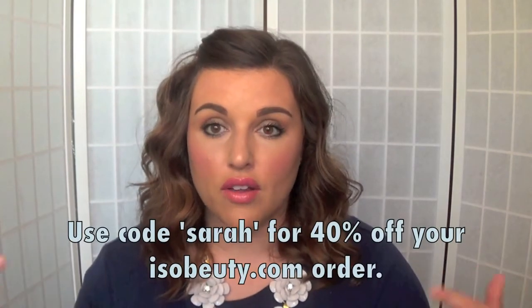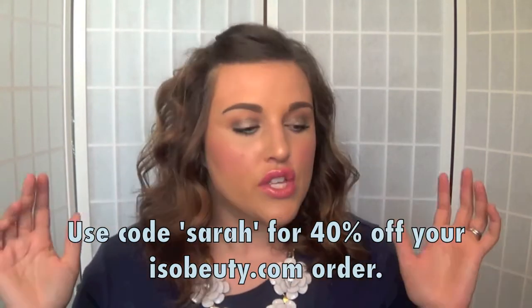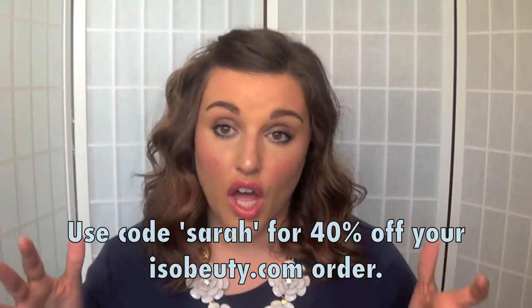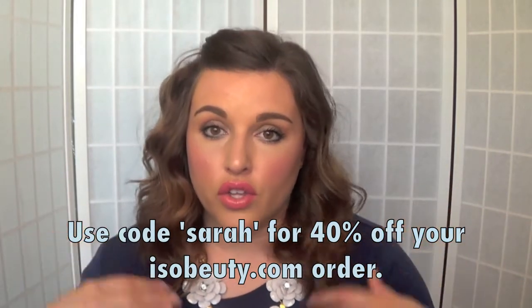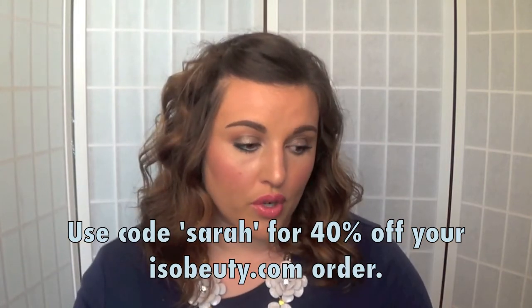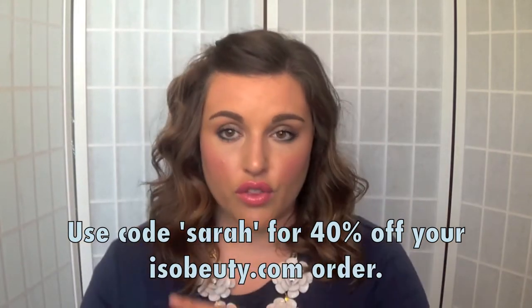I also have a coupon code for 40% off — I'll leave that listed below and annotate it here. If you're interested in picking up your very own ISO Trio, you can go ahead and purchase that with the code. Just so you know, the code is good for the entire website.